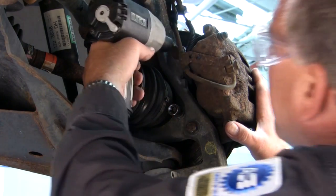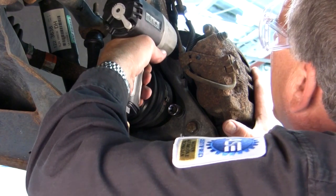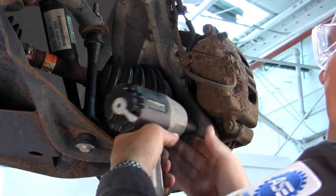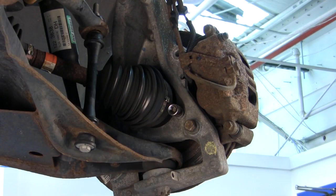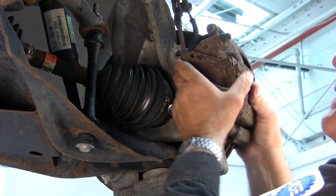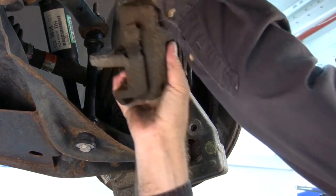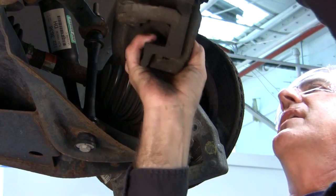We're going to remove the brake caliper. Slide the brake caliper off and then we're going to take and suspend this brake caliper with a bungee cord to prevent any damage to our brake line.